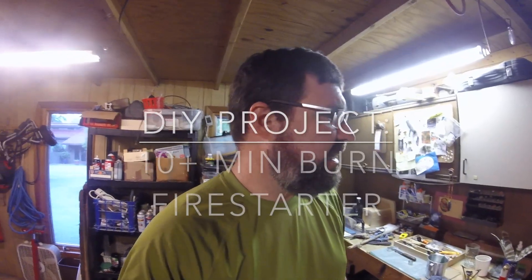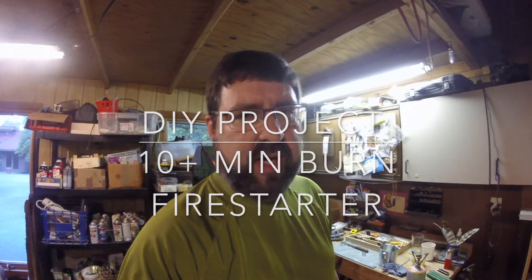Hey, Bentbrook here. I am in my shop and I am working on making some fire starters, some homemade fire starters, and I'm about to go outside and do a burn time test on one of them. I want you to come along and see, and I'll let you know if this actually is a good idea, if it's working for me, and if it seems like it's something that might be worth your time, I will let you know and I'll show you how to make it.